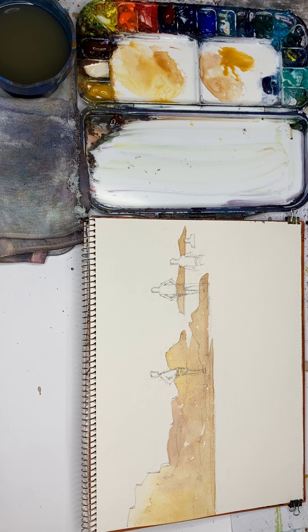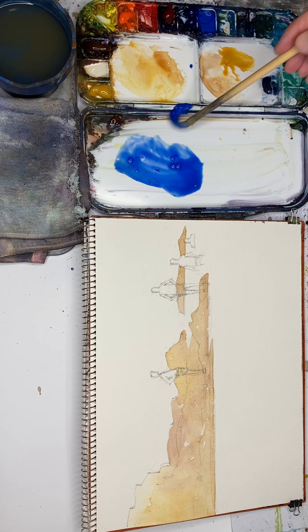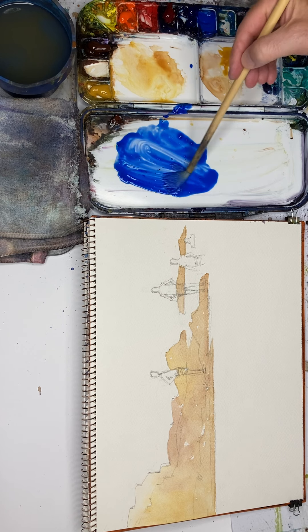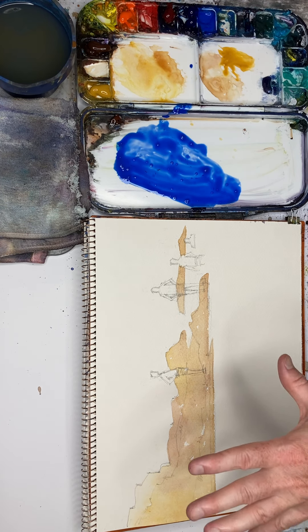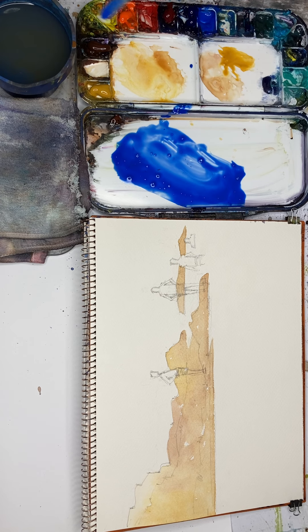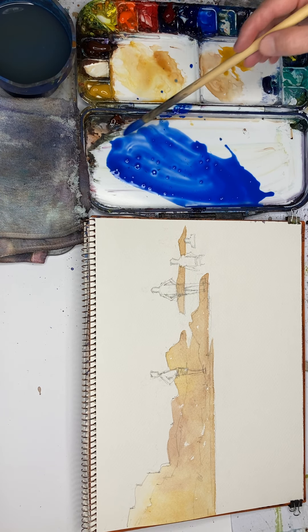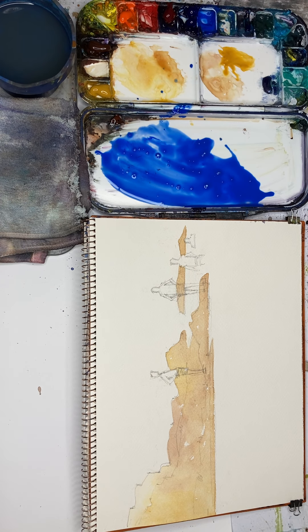Now for the next part — this is a really difficult part, adding all this water. We're going to be using cobalt blue. One of the ways to think about it is damage limitation, or just increasing our chances of success. One of the ways we're going to increase our chances of success with this is to make a big mix. The bigger your mix is, the more likely you're going to be successful — and that means a lot of paint.